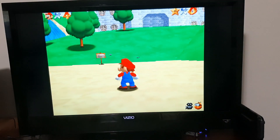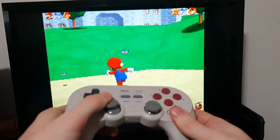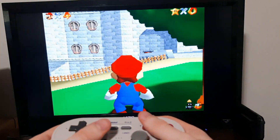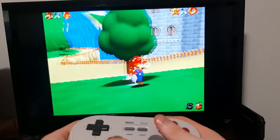Another thing that's probably not too surprising: the analog stick will work fine for your USB controller. So if you want to play N64 games and the d-pad just isn't doing it for you, you should be able to use the analog stick and it'll work just great.